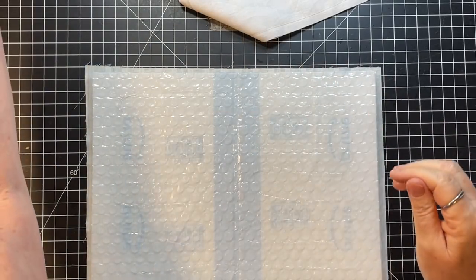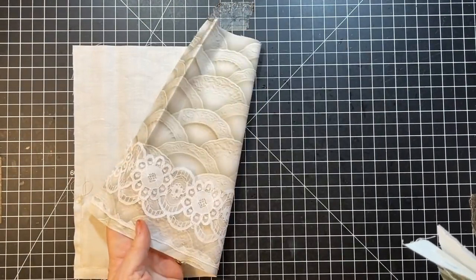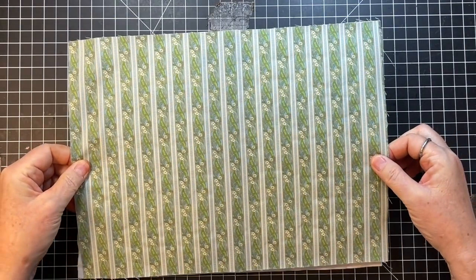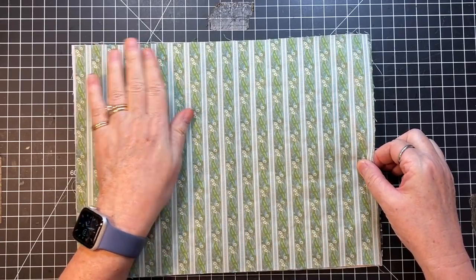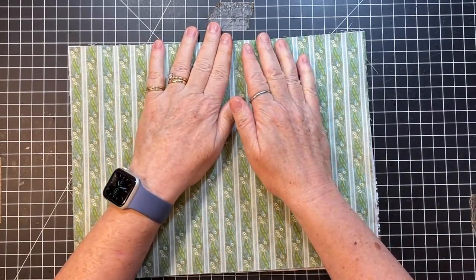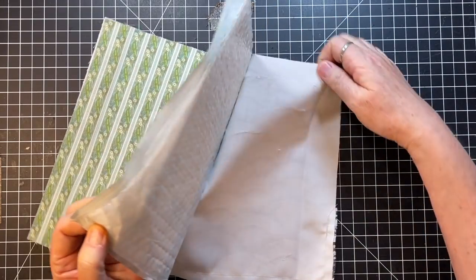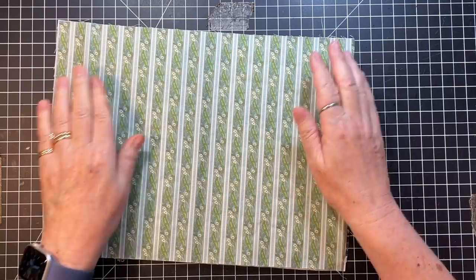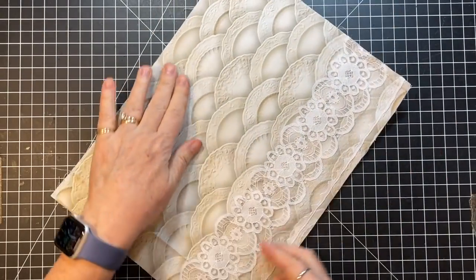I'm going to pick this up, put my piece of fabric down pocket side down, and I am going to match up the fabric as closely as I can on the sides. It's not a huge deal if you're off a little bit, because we can trim it up after we sew it. Let me do that a little bit better on this side. There we go — that's better. Now we've got both glued on.